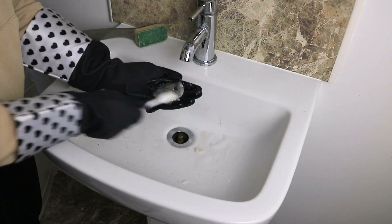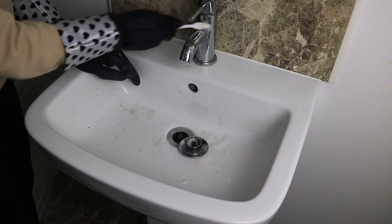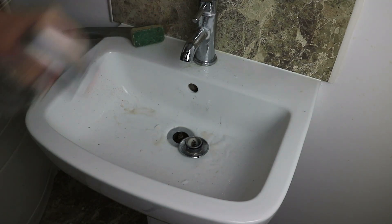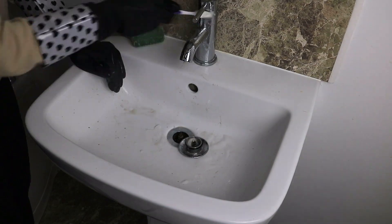To clean the sink with, I love using a toothbrush to get into any awkward or small areas, as well as a Dishmatic sponge to clean the main part of the sink, and also this purple marigold cloth to wipe everything down afterwards.